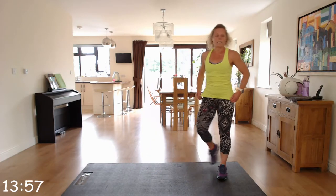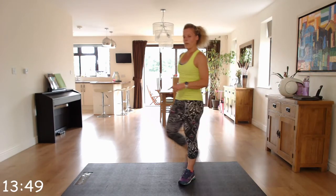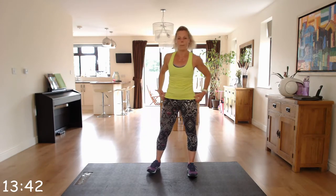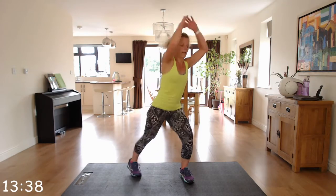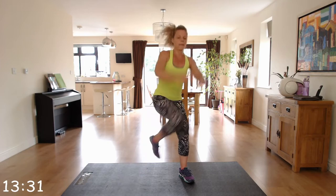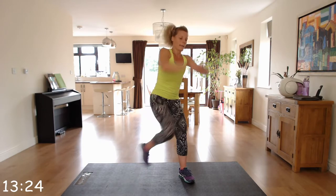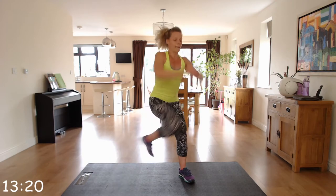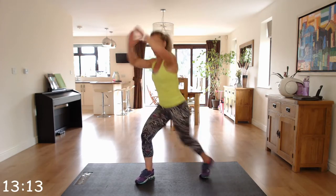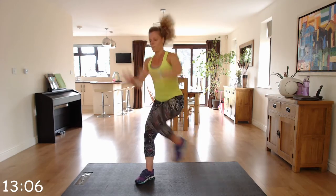Back to cardio — we've got power knees. Twenty seconds per leg. We're going to start with our right leg and you're going to power it across. The 20 seconds per side — I'll shout out when to swap. Leading with the right leg. And swap — off we go. Push, push, push right to the end.